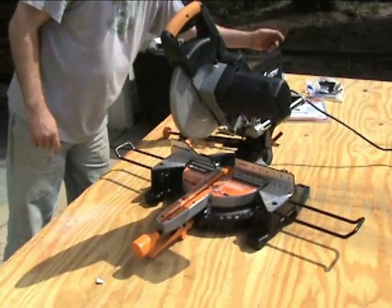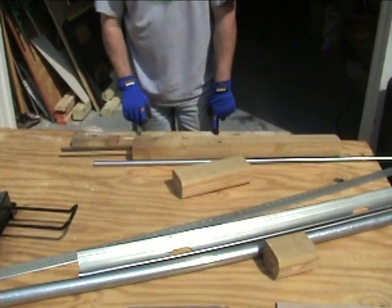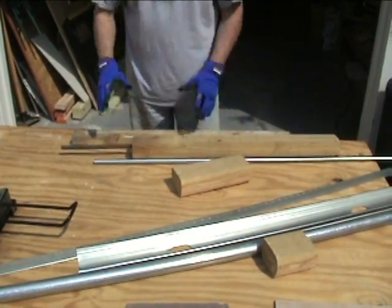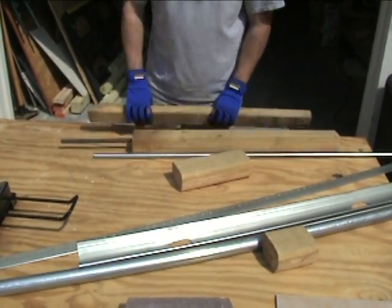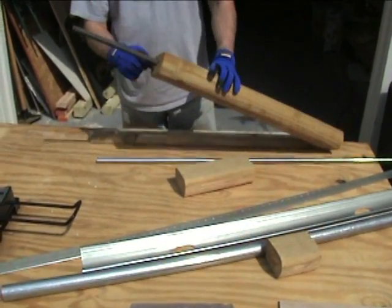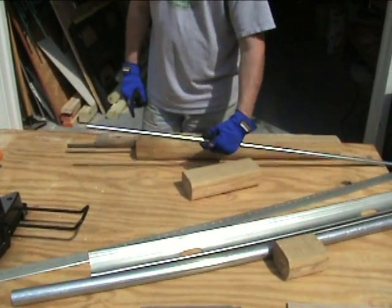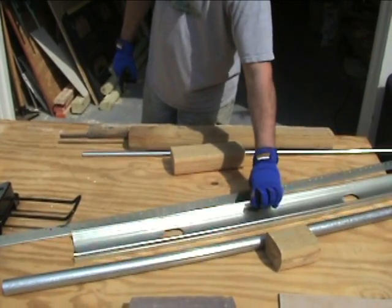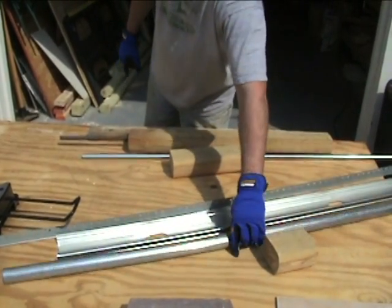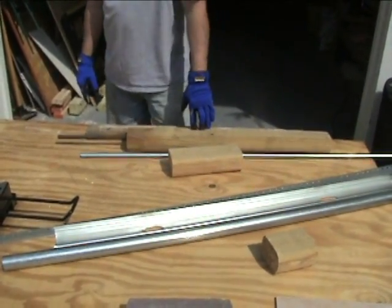Now let's see it in action. We're going to show the sliding action cutting wood, a miter cut, a bevel cut, cutting through rebar in a landscape timber, conduit, corner bead, a stud, one-and-a-quarter-inch pipe, and more so you can see it all in action.